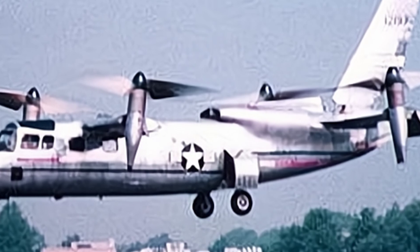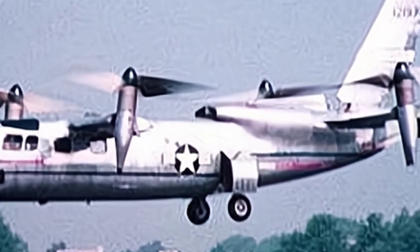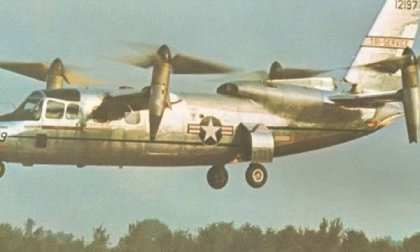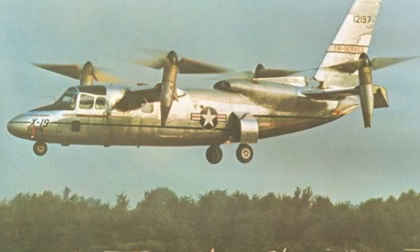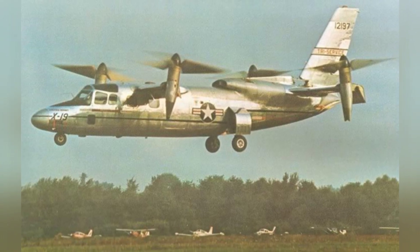Curtiss-Wright Corporation probably wanted to join the trend, but they chose the relatively unknown tilt-rotor aircraft at the time. The aircraft's fuselage was similar to that of a conventional aircraft, with a streamlined body, a full metal hard-shell structure, a high single vertical tail, and a front tricycle landing gear retracting into the fuselage.